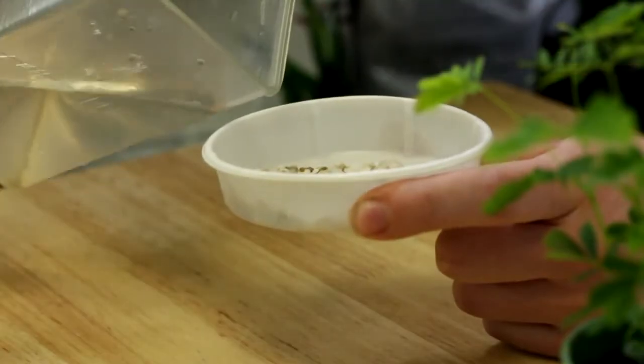You do want to fertilize once during growing season, otherwise you could use a more diluted fertilizer and fertilize once every few weeks.